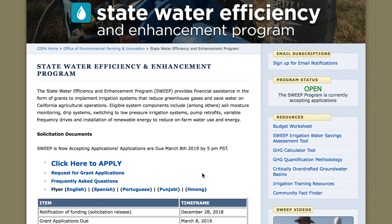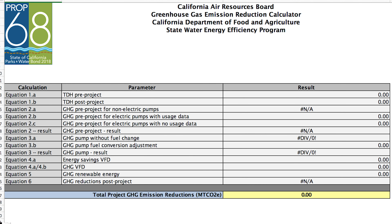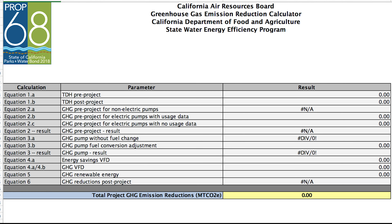Step six: complete the Air Resources Board Greenhouse Gas Calculator Tool. While this sounds like a PhD project, it's not that bad — it's another downloadable Excel document. To use the GHG baseline usage, go to the bottom of the page to find the link, or on the SWEEP page look on the right-hand side and click on GHG Calculator Tool. When you input the requested data points, the program gives you the greenhouse gas information you need. On your grant documentation, this is created using the GHG Calculator Tool, and the pump efficiency test is also a part of this tool.